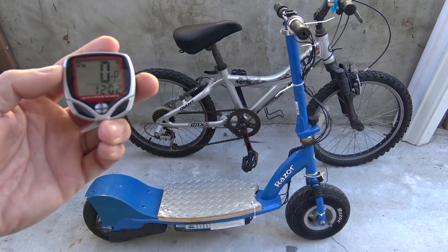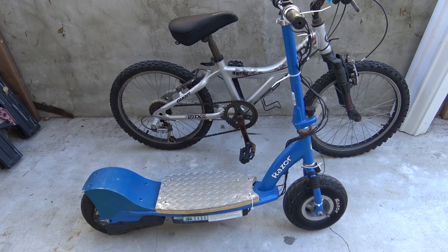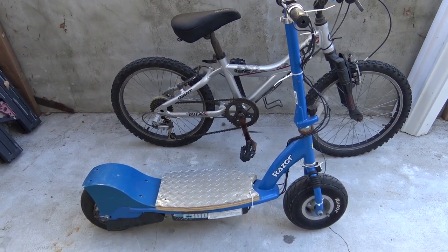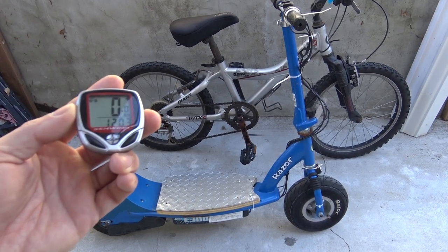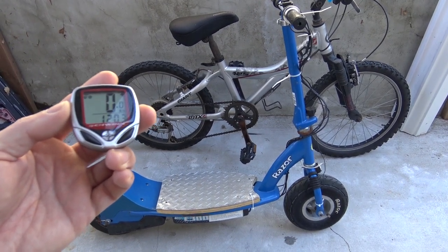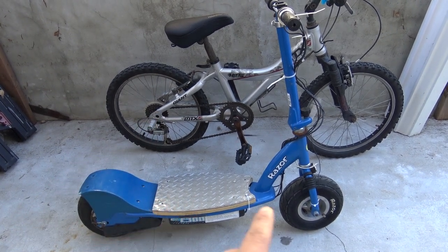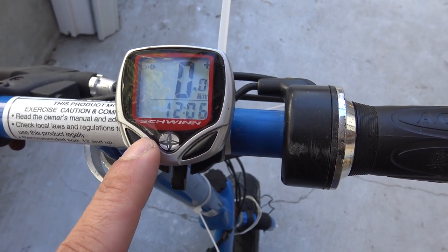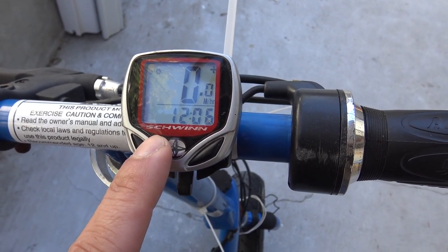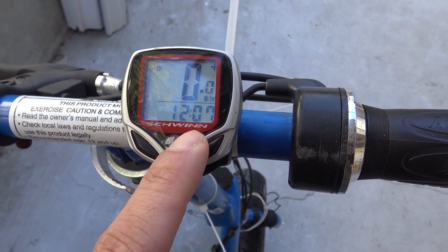Today I want to show you how to install a bike computer on a Razor E300 electric scooter, or any electric scooter. Usually this bike computer or speedometer we install on a bike, but does it work on a scooter with a small wheel like this one? Let's find out. This is just a typical bike computer that you can get at Walmart — this one is made by Schwinn and it's pretty cheap, around ten dollars.